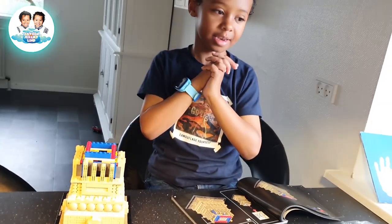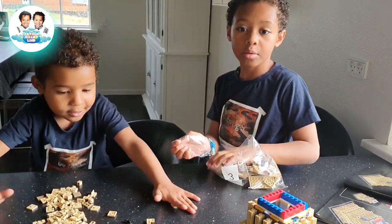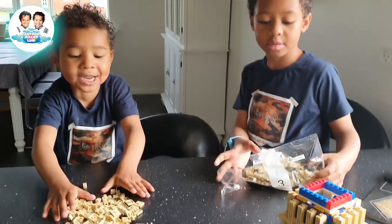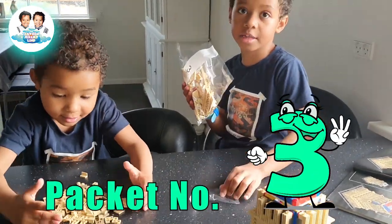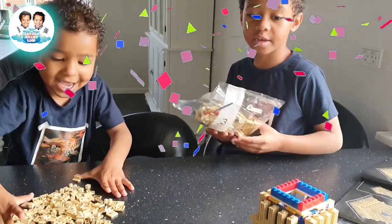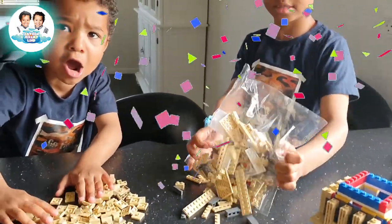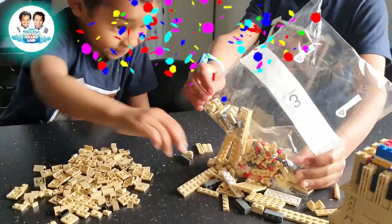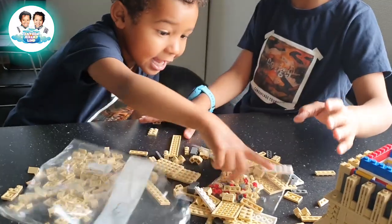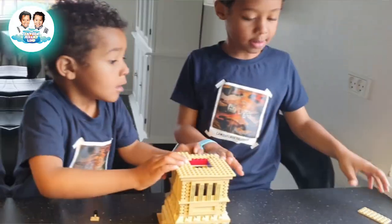So we proceed to packet number three. Yay! Packet number three. Packet number three. Yay! Let's proceed to packet number three. Yay! And I open the small one. You want to open the small one? Me!